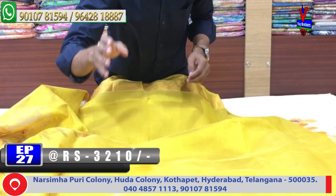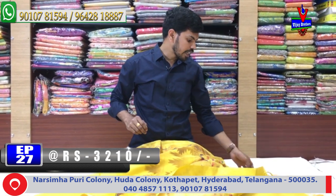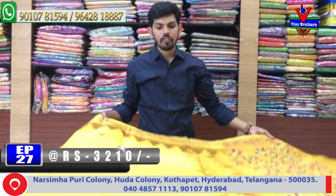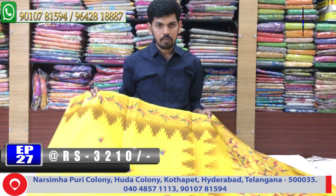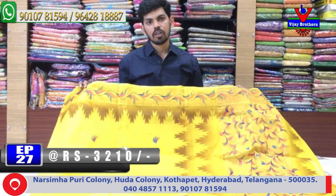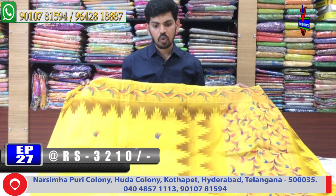There are a lot of stores available — pure fabric, designer pieces, there are a lot of shops available. Variety is different, different designs. Variety is different, different collections.